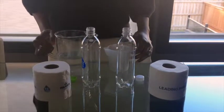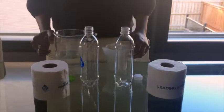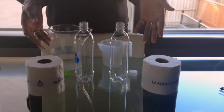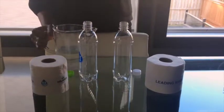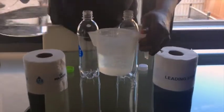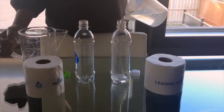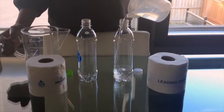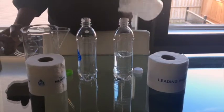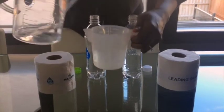We're going to do the Majesta Easy Flush Shake Challenge to see how well Majesta versus the leading brand breaks down in water. I'm going to pour a cup full of water in here and another cup full of water in here.